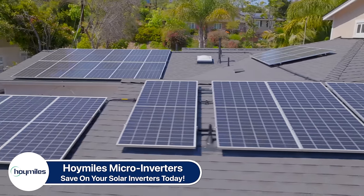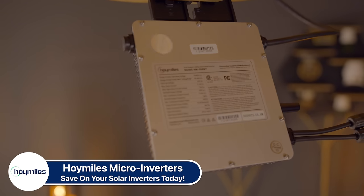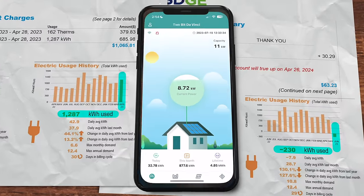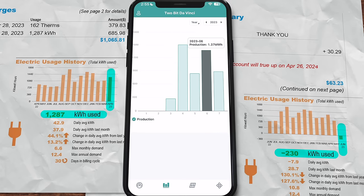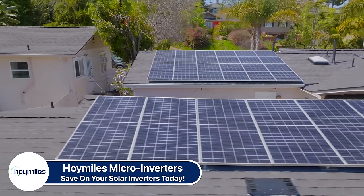I went with Hoymiles because I'm a fan of micro inverters — things like panel-by-panel inverting, better performance with shade, no single point of failure, and longer service life. The cherry on top is their value proposition: their two-to-one, four-in-one, and even six-to-one inverters mean you can invert two, four, or six panels with one inverter, getting all the benefits with significant savings. Here's my bill from April before solar: we used 1,287 kilowatt hours costing around $685. Now here's my bill from June with solar — the Hoymiles app shows I produced 1.37 megawatt hours, the house used 1,140 kilowatt hours, so my bill was negative 230 kilowatt hours. So far in July we're on track for 1.8 megawatt hours. Saving $700 a month means I'll break even in about three years. Huge thanks to Hoymiles and you for supporting the show.